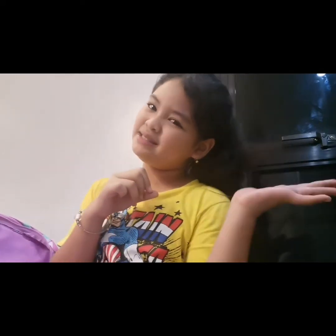By the way, speaking of TikTok, please follow me — I'm going to have 700 followers! Thank you very much. And also, this is my YouTube channel — please, please, please subscribe to this YouTube channel.